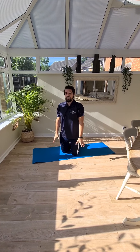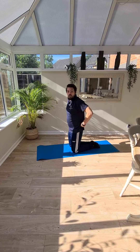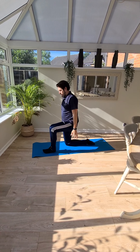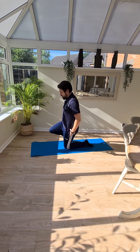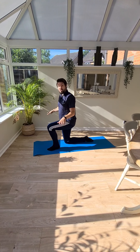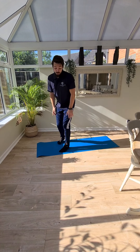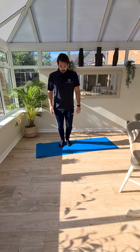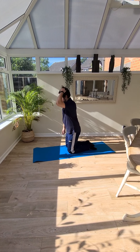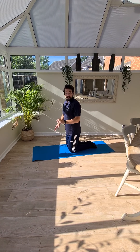On to the next exercise. We're going to stay kneeling and work on a little bit of balance and stability through your hips. Keeping nice and straight, we're going to practice moving into a half-kneeling position and back down again, alternating legs, nice and smoothly. If you want something to hold on to, have something nearby. If this is too difficult, you can just practice doing a bit of a lunge with something to hold on to.